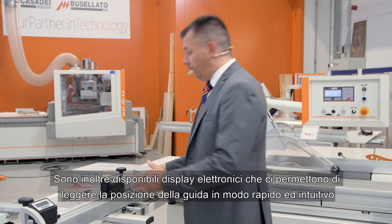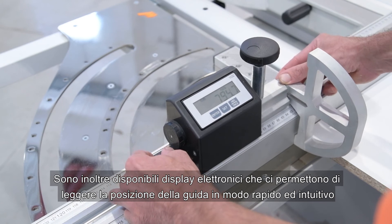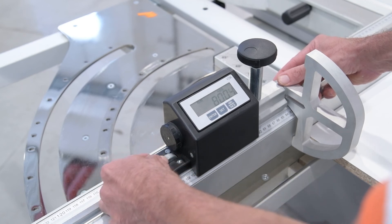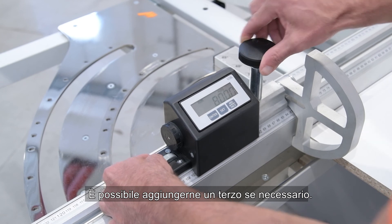Electronic displays are also available, which allow us to read the position of the square guide quickly and intuitively. It is also possible to add a third display if necessary.